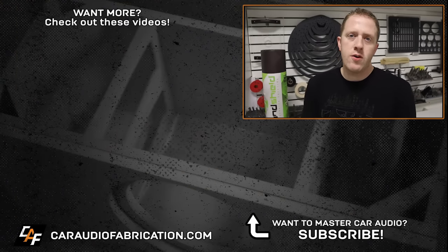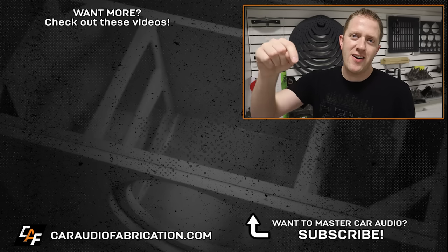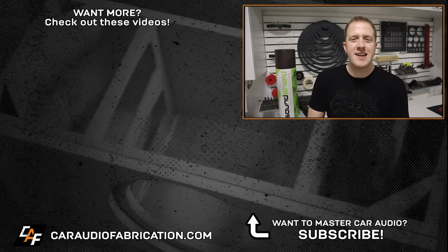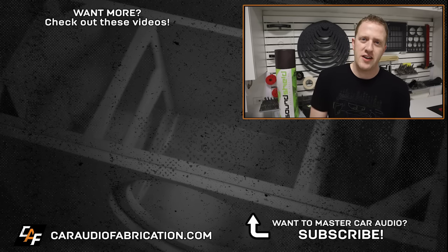A special thanks to SoundShield for being a sponsor of this video. To find a dealer of SoundShield materials near you or to buy online, check out the links down in the video description. If you're new here, I'd love to have you as a subscriber. In the next stage of this build, I'm going to be making custom speaker rings to fit a larger speaker than what the factory will allow for in the front of the car.